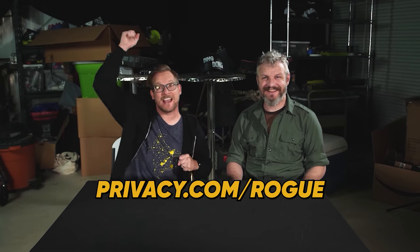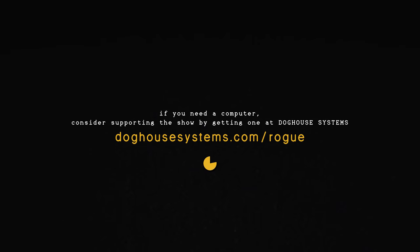And best of all, support your favorite show by going to privacy.com slash rogue. Offer and link in the description below.